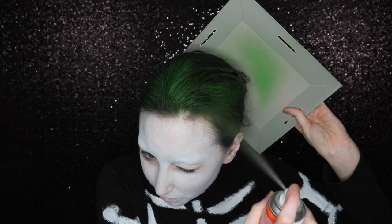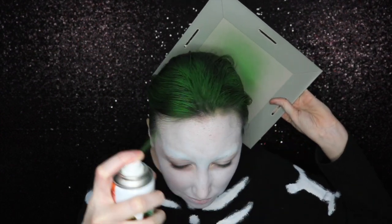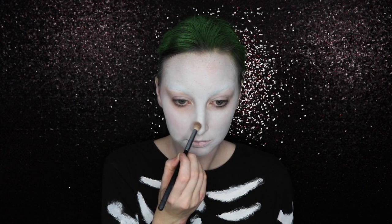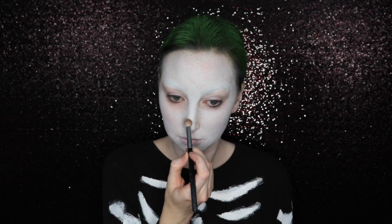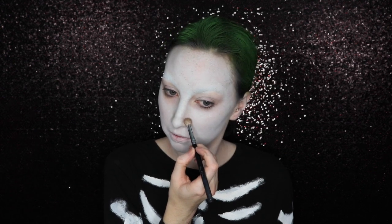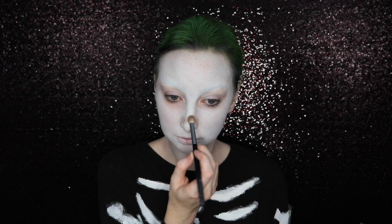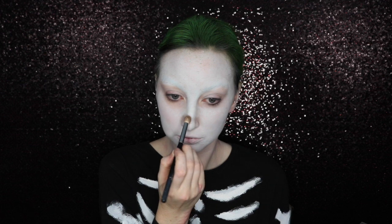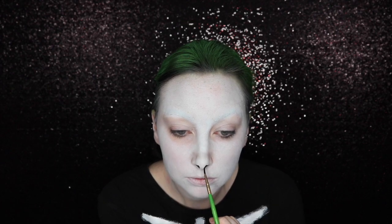Beryl's got short green hair so I pulled my hair back into a ponytail and tucked the tail in the back like I did with Locke, and then I used green hairspray and spritzed this all over. I used some eyeshadow to create a rounded shape on my nose, just going across and shading on the sides to give the appearance of a button nose. And then I'm going to go in and extend my nostrils to make it look more skeletal.